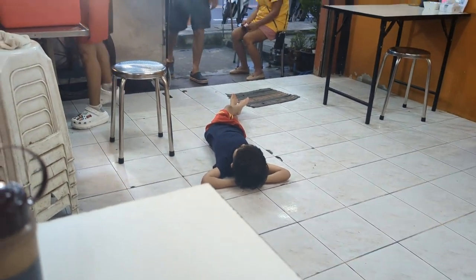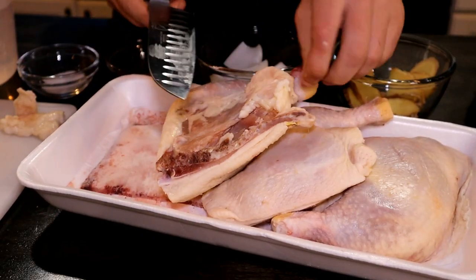Here we go. Trim off all the excess skin and fat.